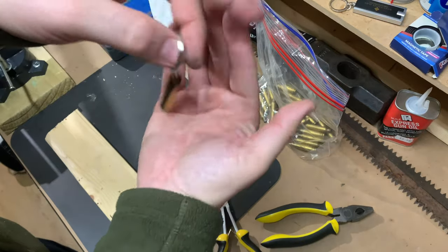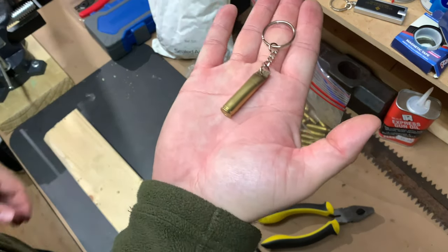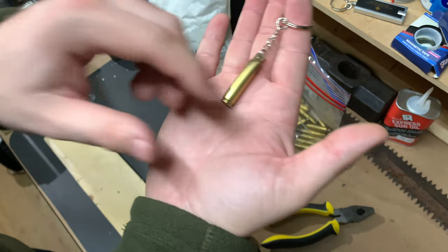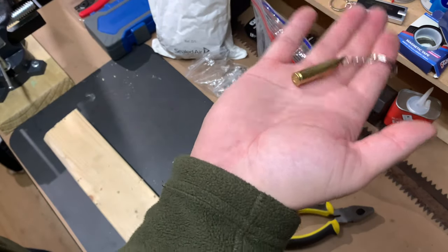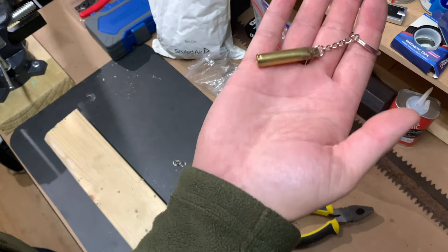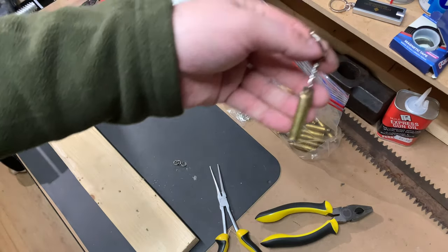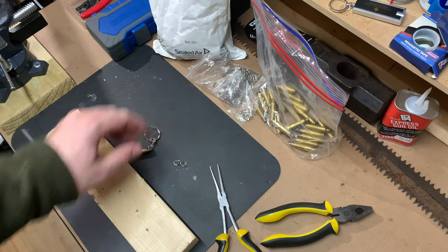So there we have it. I know some people will probably be dead against this — people that are definitely into reloading — but that's a really quick and easy way to turn some of your spent brass into a key ring. Thanks very much for watching and don't forget to like and subscribe.